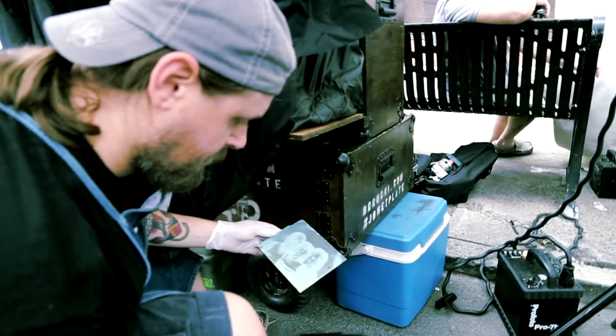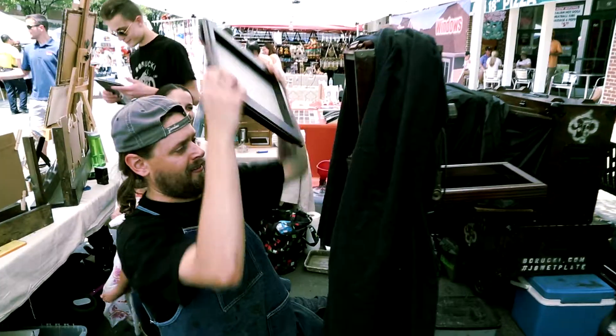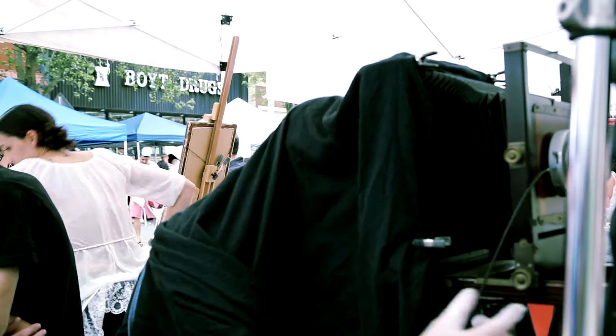We were at a renaissance fair and there was a guy dressed up as a pirate and he was taking tintypes. At the time, I didn't know anything about the process and it just blew my mind. I was like, what is this? What is that guy doing? What is he doing in that box? What's happening? It really freaked me out and intrigued me.